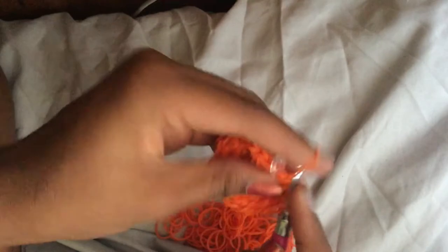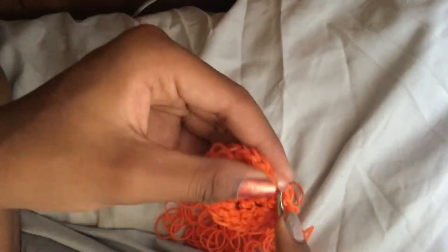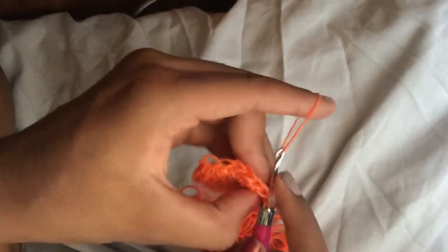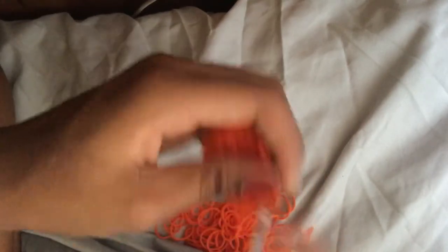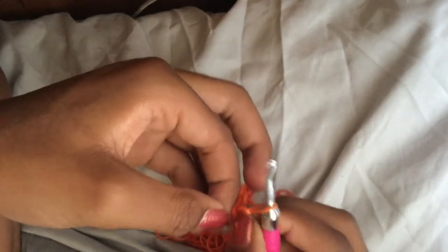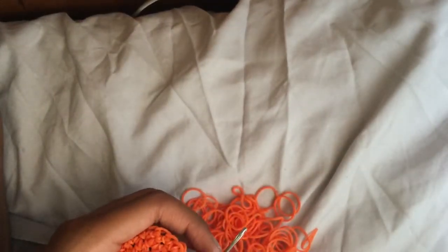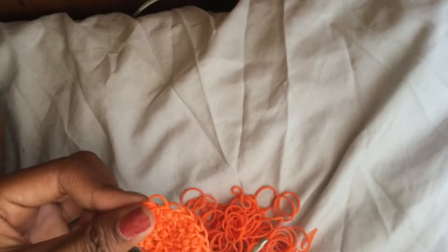We should end on an increase. Once done, move your C-clip or stitch marker up to the band on your hook. Now we're going to do two rows of single stitches. I'll do one row with you and then you can do the other row on your own.